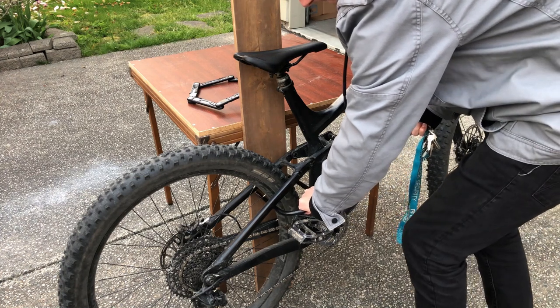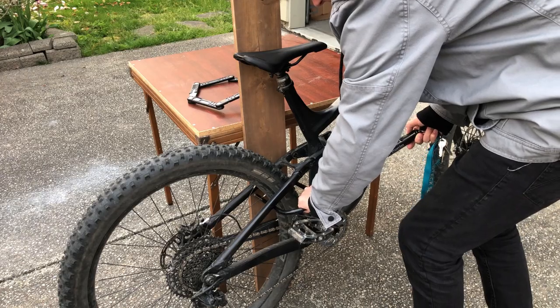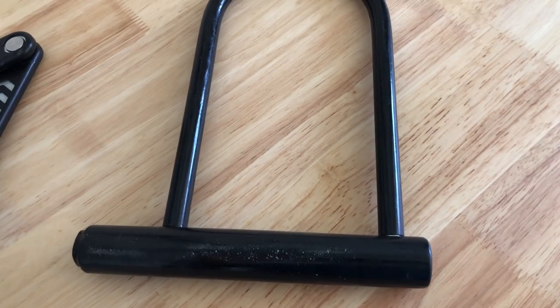I would recommend not just using a cable lock because those can be easier to break. U-locks are the most recommended out there, so get one of them.